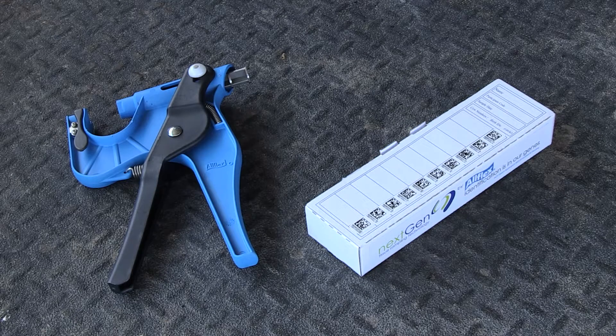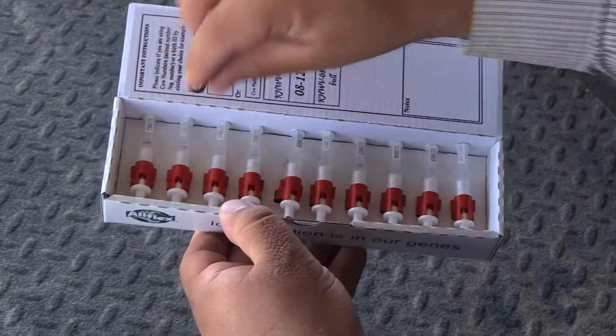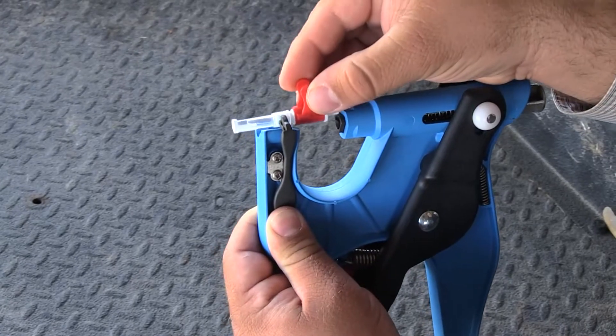The TSU is a simple unit that collects the sample and stores it. It's a one-piece unit and you need an applicator specific to that unit. You'll load the tag in the applicator.